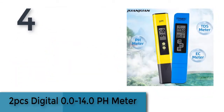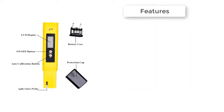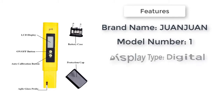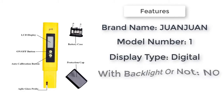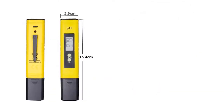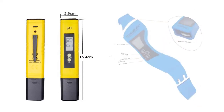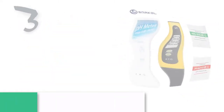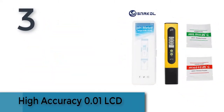Item number four is a two-piece digital pH meter with a range of 0.0 to 14.0. Easy to use — simply immerse the electrode in the solution to be tested. Readings are quickly displayed on a large LCD display. Wide application: ideal for aquariums, the fishing industry, swimming pools, spas, school laboratories, food and beverage, and drinking water.